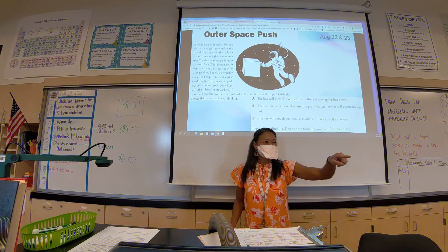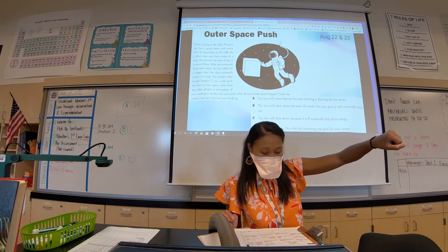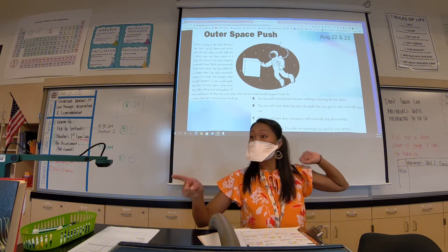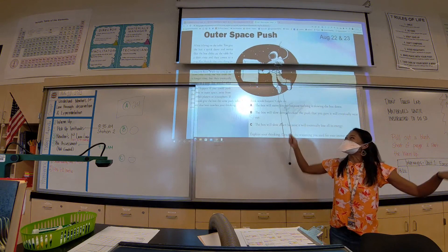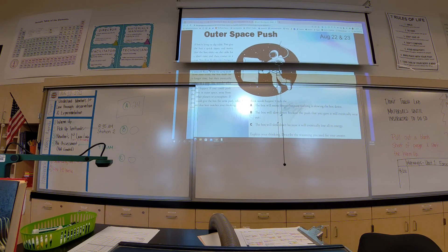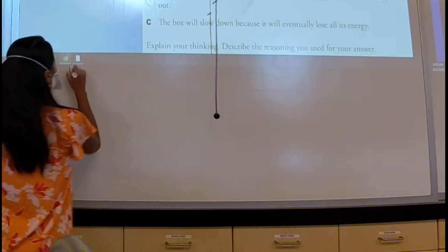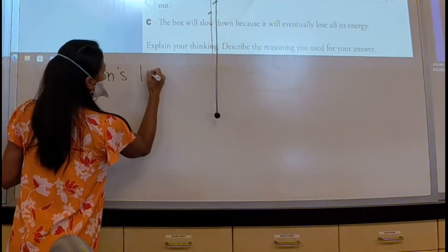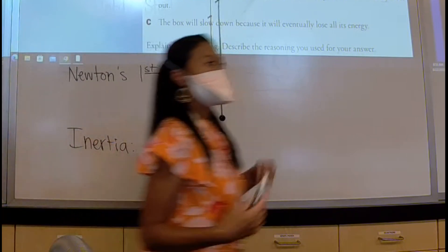Which one? Student: First law. So we're talking about Newton's first law. It'll take me a while to get your names. Let's talk about Newton's first law for a moment. Another word we can call this is inertia, but inertia is more specific to another topic. Can anyone tell me Newton's first law — do they have it memorized?